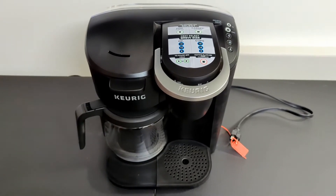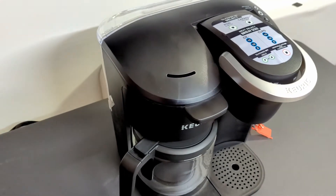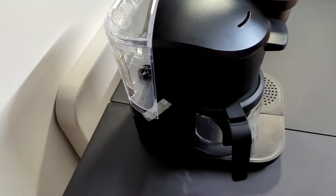Hello everybody, Luke back once again. This time with the Keurig Duo Essential. This is their new line of both a traditional K-cup and a traditional coffee pot coffee maker, all in one device — you don't need two, which is nice.